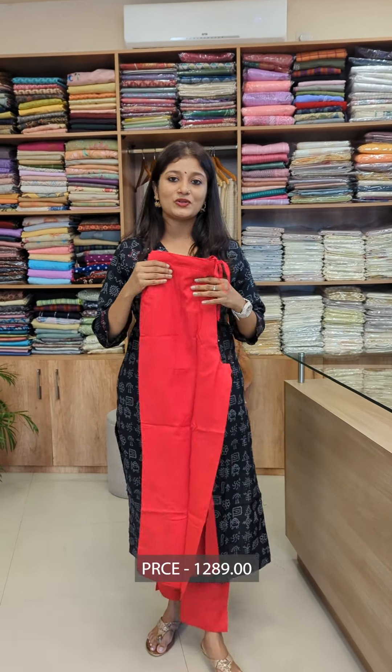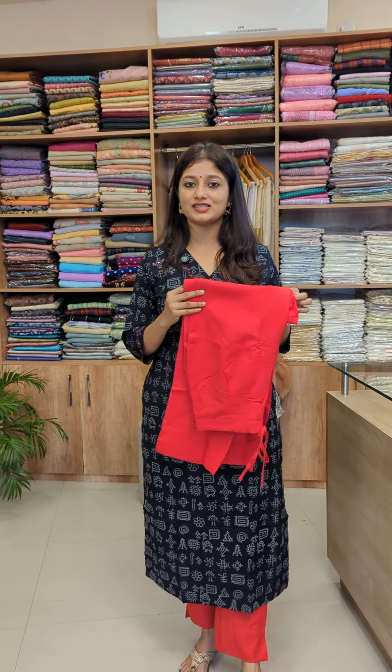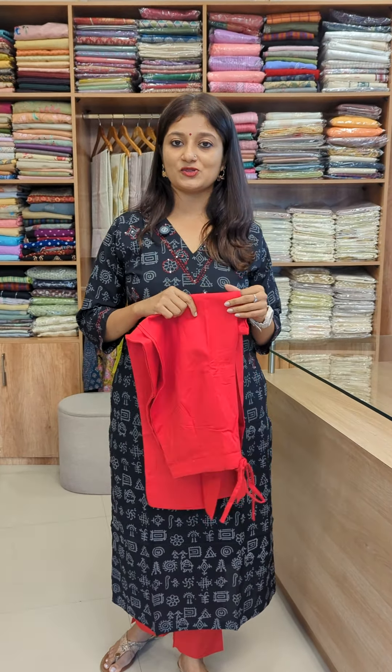The price range is $1289. You can purchase on the website. Thanks for watching. See you next time.